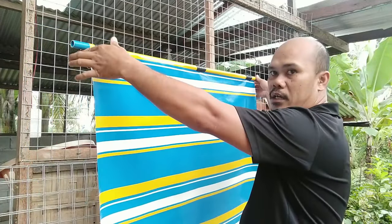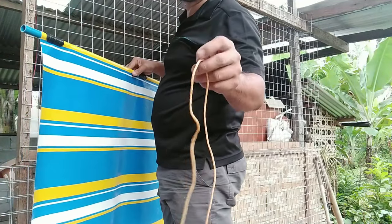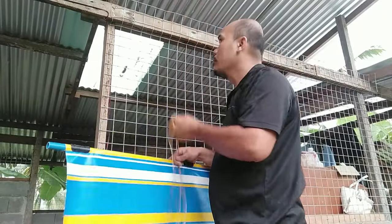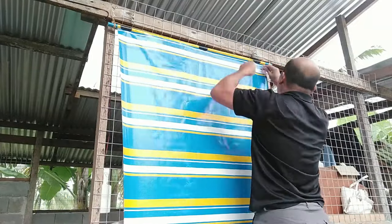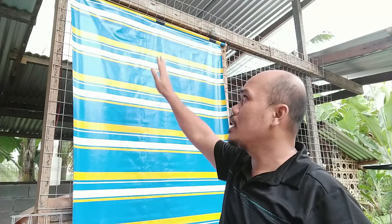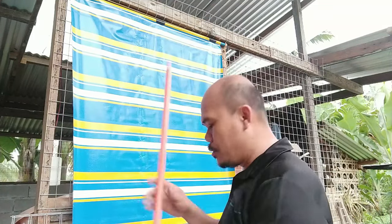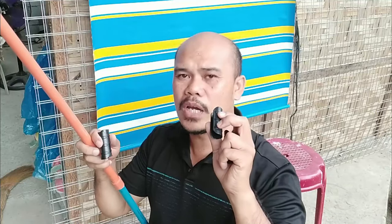This upper PVC pipe with the canvas clamped on is what we are going to hang on the wall. To hang this, I'm going to use the spare string that I prepared. We've now attached our canvas on the wall for our demonstration. The next thing we will do is attach the second PVC pipe on the lower side of our canvas — same thing, using the PVC clamp to lock it.